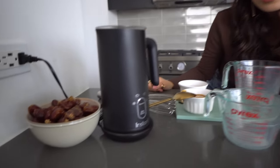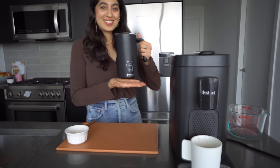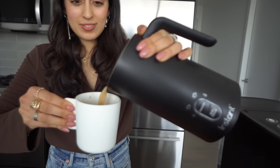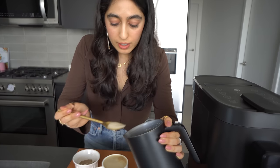Pop that top back on, hit the light warm foam function right there, press start — and that's it. This will be my eighth cup of coffee of the day! My date and cardamom oat milk is done frothing, and now I'm just going to go ahead and add it to my espresso. Date and cardamom oat milk — grab my espresso — are you ready to watch the best latte come together?